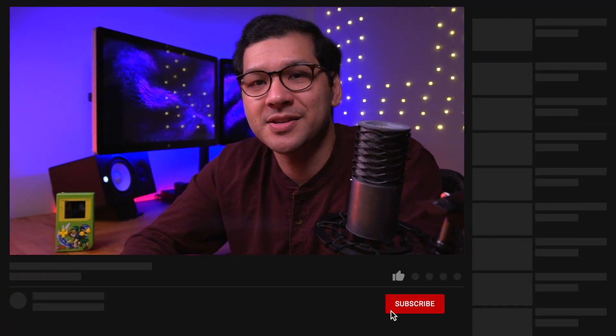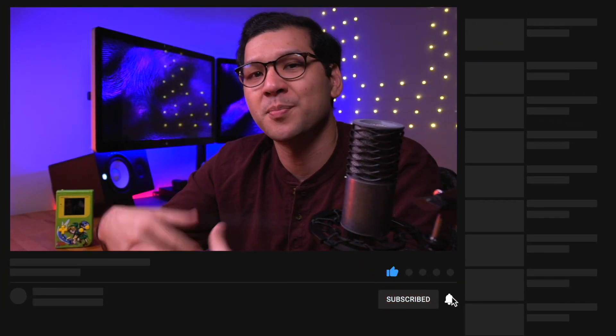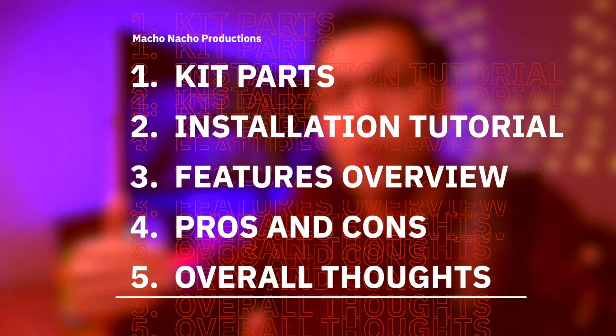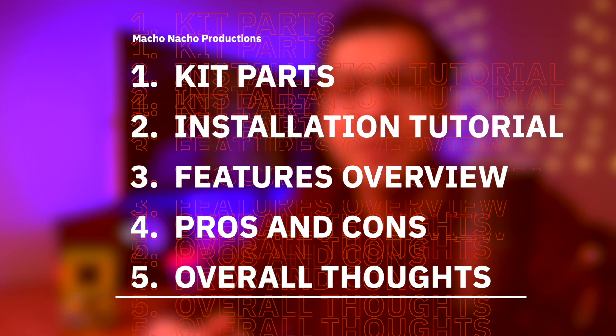And if you enjoy content like this, be sure to hit that like button and consider subscribing to the channel for plenty more retro gaming and modding videos just like this one. In this video, I'm going to start off by showing you what's included in this new IPS kit, then demonstrate how to install it into your original Game Boy, review all the features including the video out functionality, go over the pros and cons, and of course provide you with my overall thoughts.